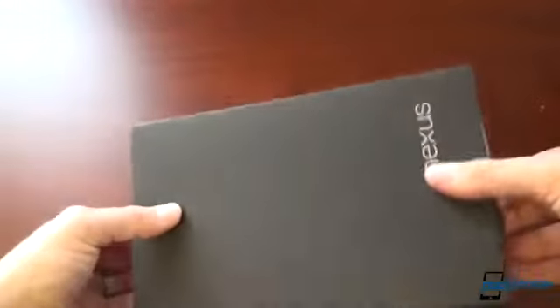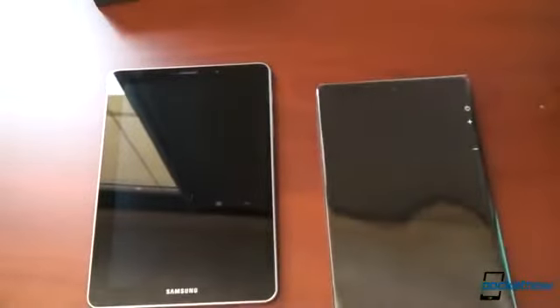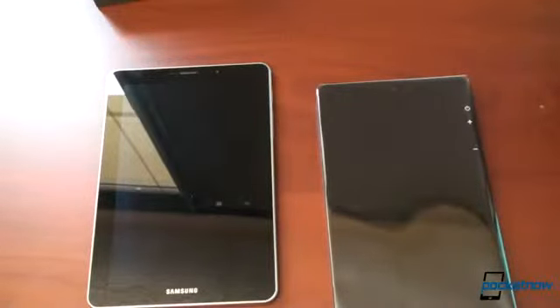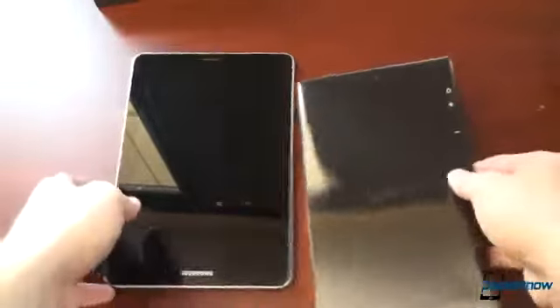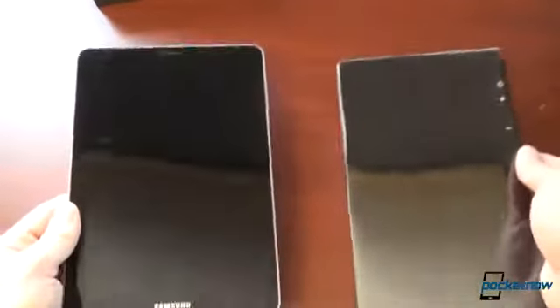Let's take this out of the box. It's really tight here. This is light. I'm really curious to see if it's lighter compared to the Galaxy Tab 7.7, which is still running Honeycomb, making it useless because it's so laggy. It'll be upgraded to Ice Cream Sandwich in the summer — thanks, Samsung. The Nexus 7 is lighter, but definitely thicker.